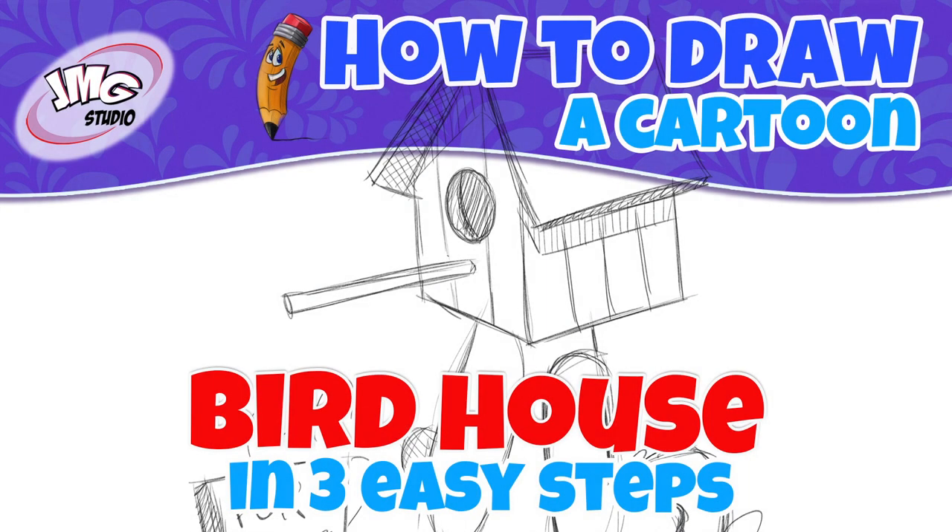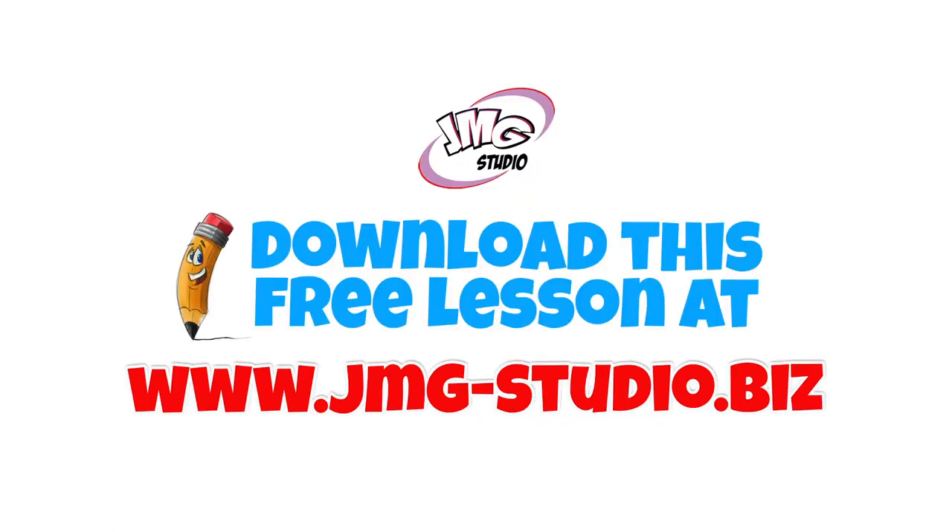Do you want to learn how to draw this cartoon birdhouse? I'm John Mark, and I'm going to show you in three easy steps. Make sure you visit our website, that's jmg-studio.biz, to download this free lesson.